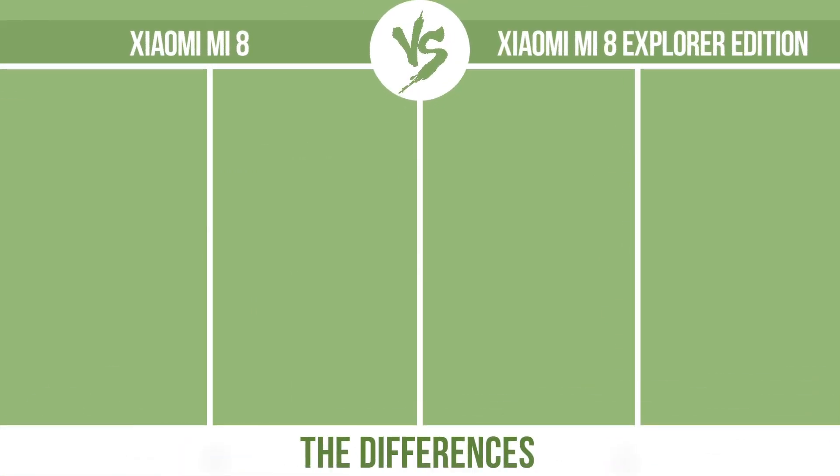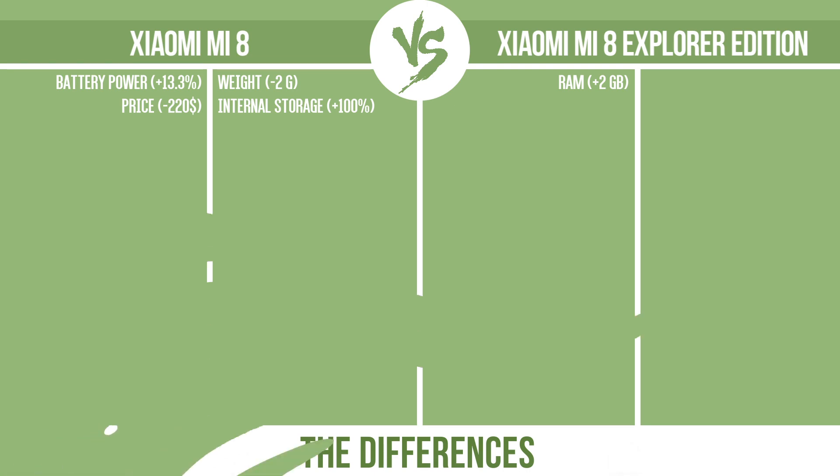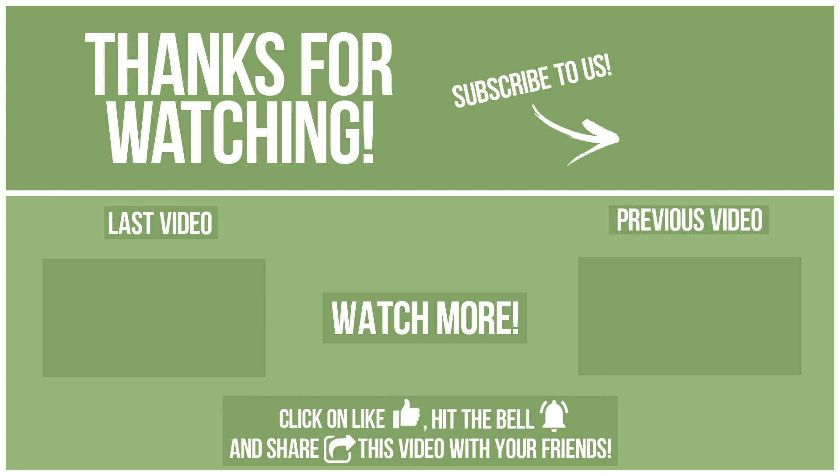So, now let's see the differences. If you want to compare in the next video, see you soon.